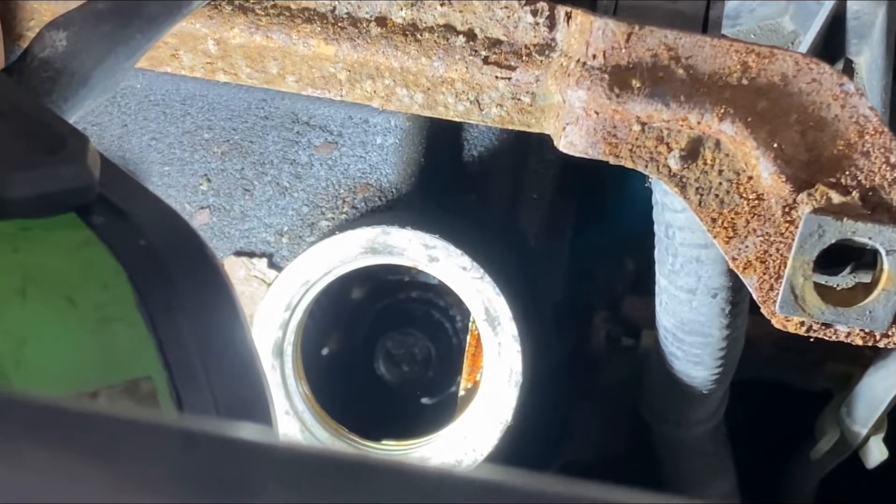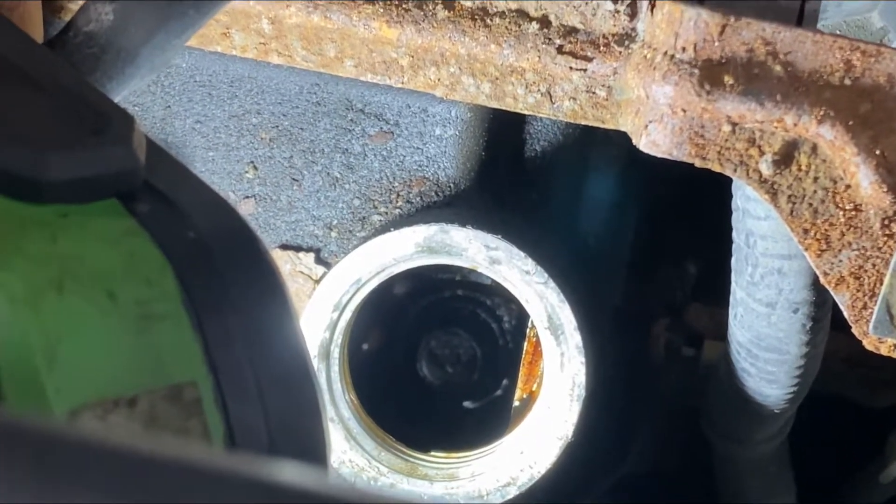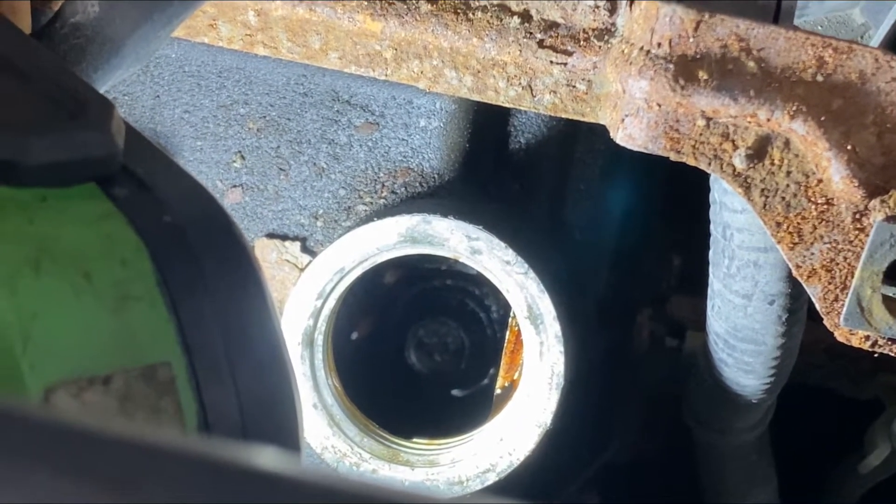Looking through the oil cap opening, you can actually see inside of the engine. There's a bit of oil in there, but we're going to go ahead and start it and see what happens next.